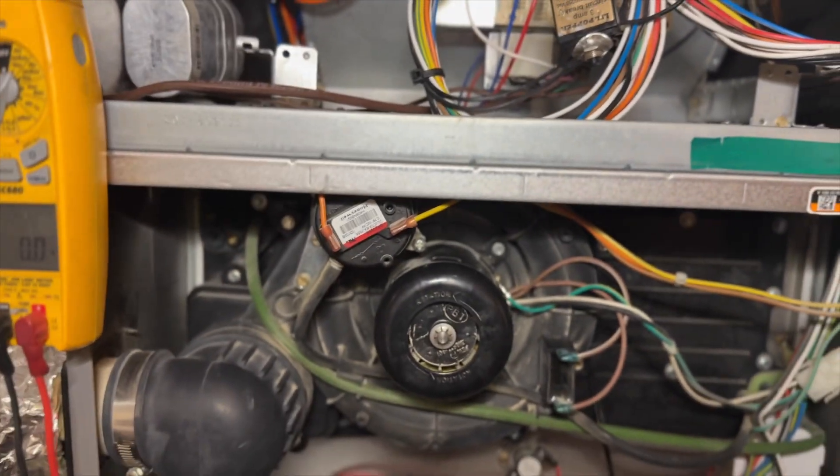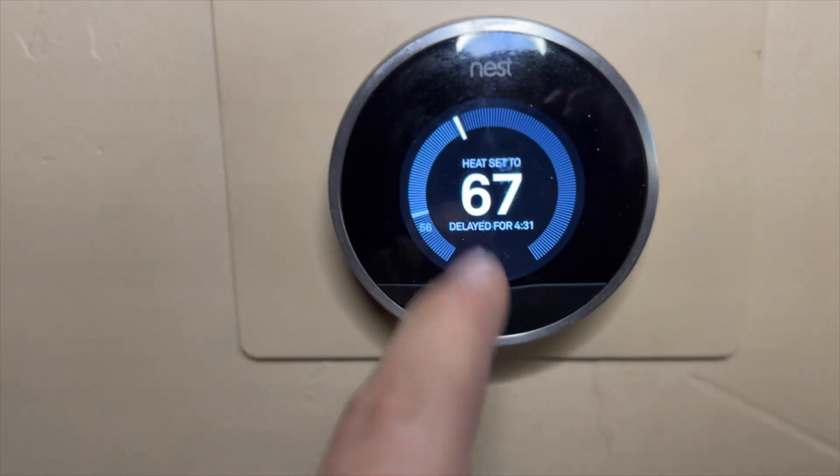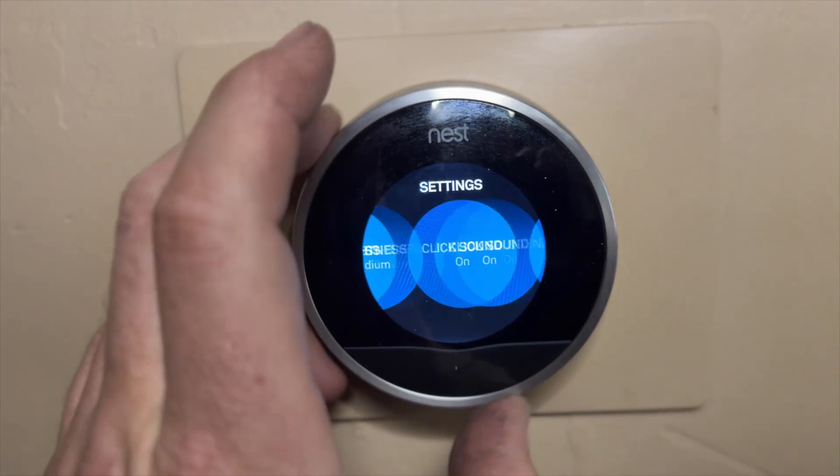This is I think either Gen 1 or Gen 2 Nest thermostat. I don't want to wait four and a half minutes, so we push the button, go to Settings, and then we're going to find Equipment.